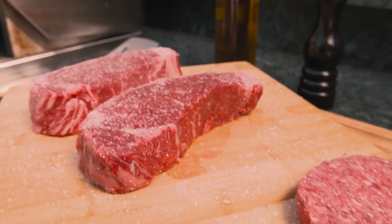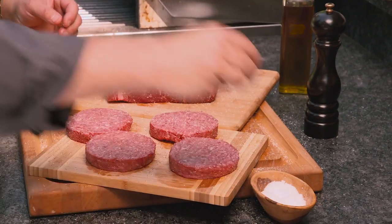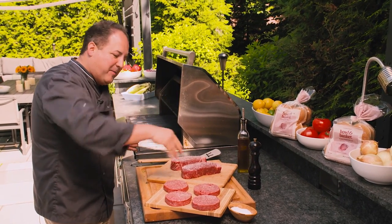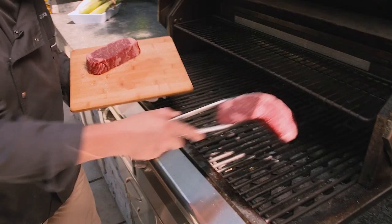We have a couple beautiful New York strip steaks here and some gorgeous patties from Palafreda. We are going to season those with kosher salt, and when I say season I mean let it snow everybody. You want to see the salt, you want to see the pepper, and you always season both sides of your proteins.